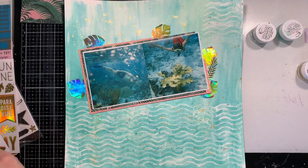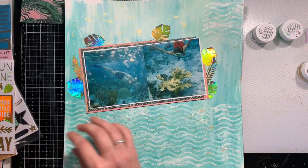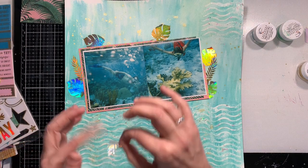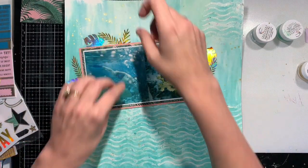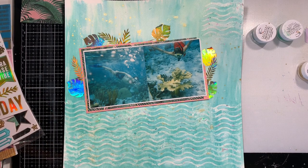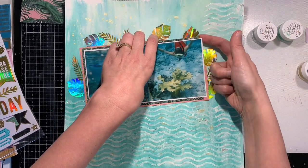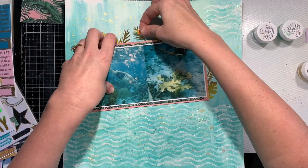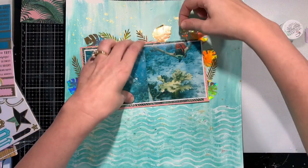This was 23 years ago, so obviously there were no cell phones — we were just using those underwater disposable Kodak cameras for all of these pictures. I'm using papers from the Wild Heart collection from Crate Paper, and that collection had a whole bunch of holographic leaves that I decided to make a feature on my layout as well as the cut file.